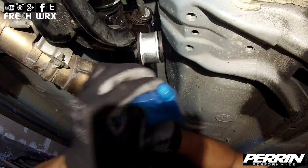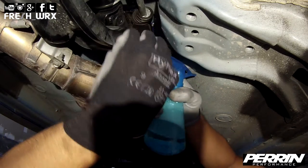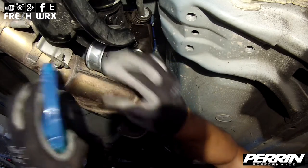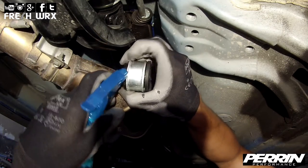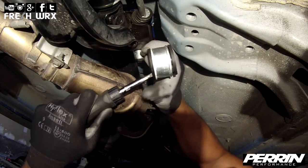Remove the OEM bushing from the bracket — I suggest using soapy water to aid you in this removal process. Once the OEM bushing is coated with soapy water, hold the bracket and use a tool to push out the OEM bushing.